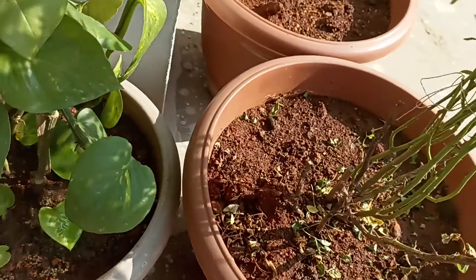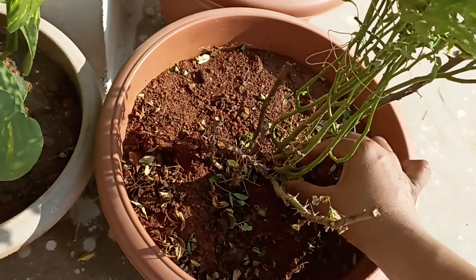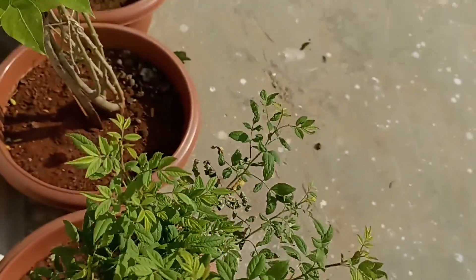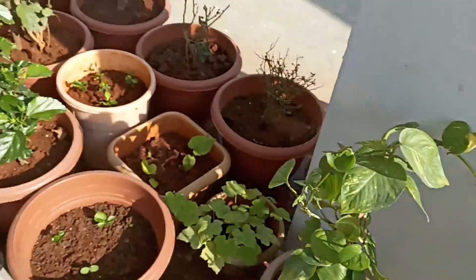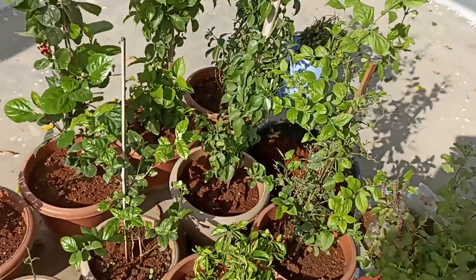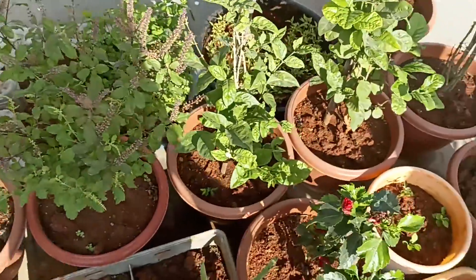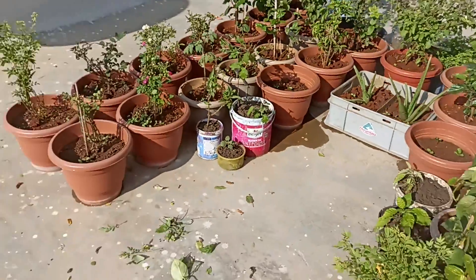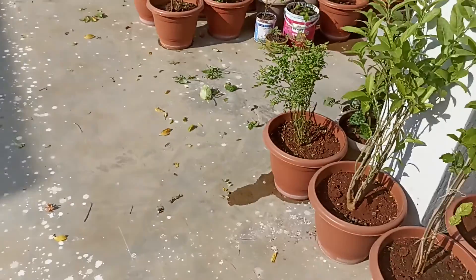I will do the growth in the garden. Please go through that video. The garden will not be able to grow flowers if the water is not dry. So we have to do our first cleaning.